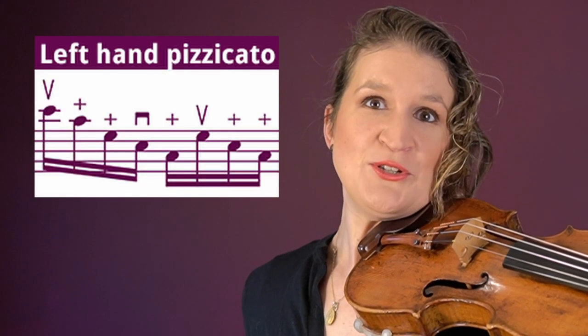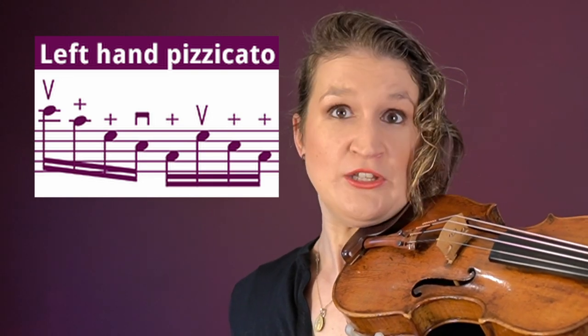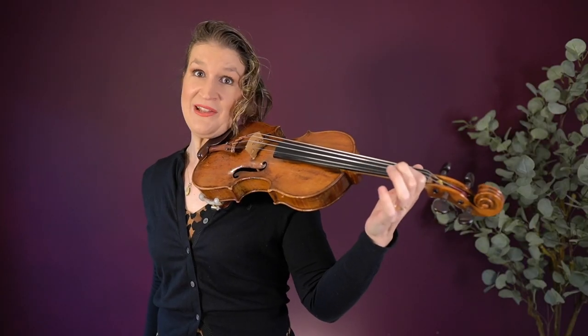You can also do pizzicato with your left hand. When you play a note with one finger, the other fingers are free to pluck the string.